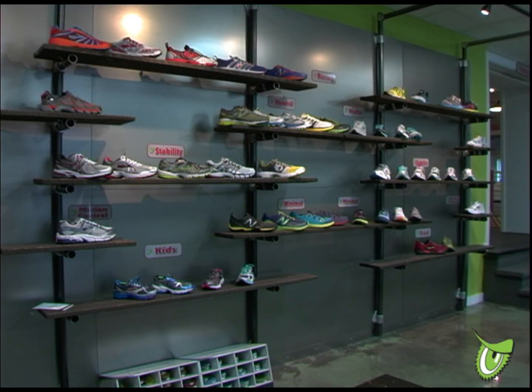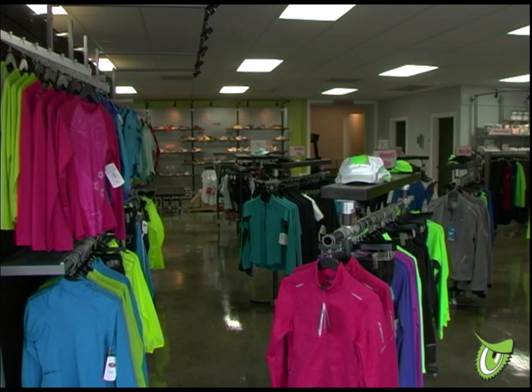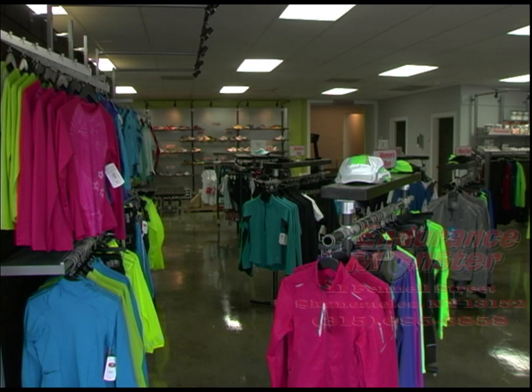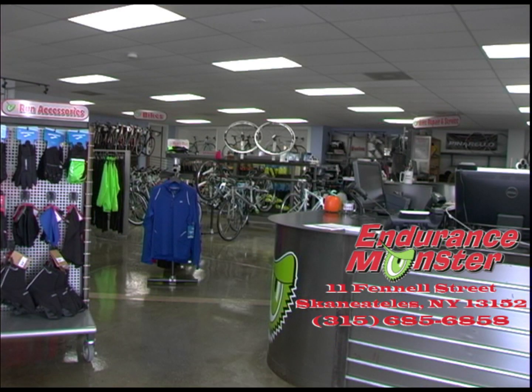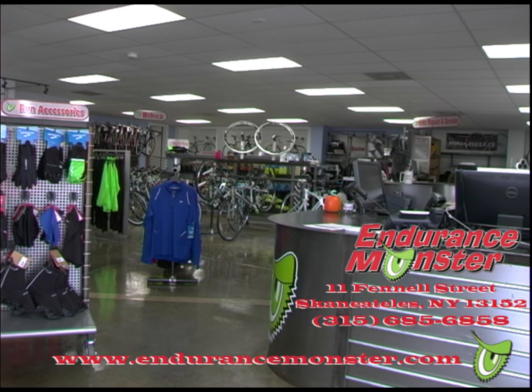At the Endurance Monster, all of our shoe fittings are complimentary, so please don't hesitate to stop by the store or call us at 315-685-6858. We can also be found on the web at www.endurancemonster.com.